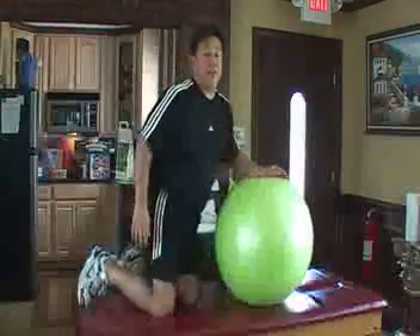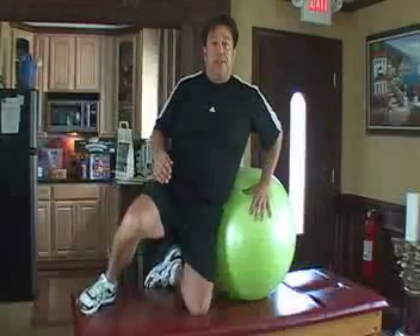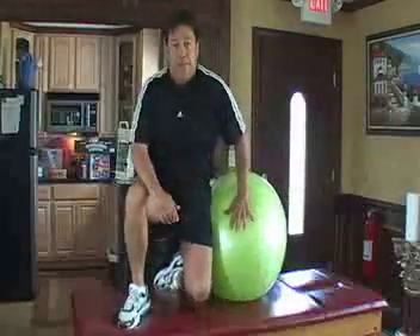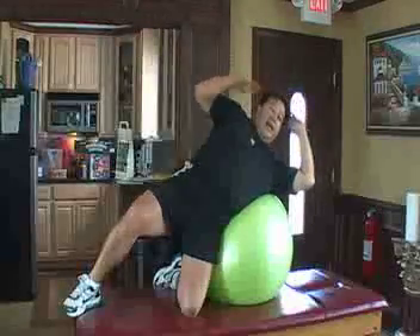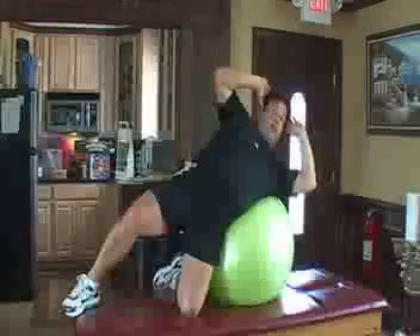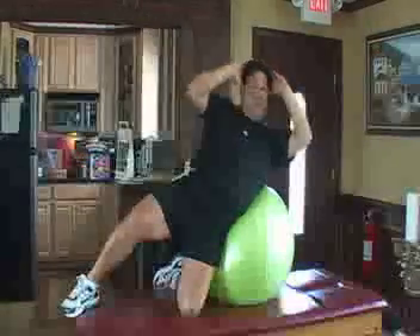The last series of exercises for today are our obliques — transverse abdominus and obliques. Through the left side, you stabilize. You want your knee folded in, get your pelvis up on the ball, and keep this leg straight. You will contract and feel it right here in your obliques. You just contract everything — your gluteus, your rectus abdominis, and your transverse abdominis and obliques.